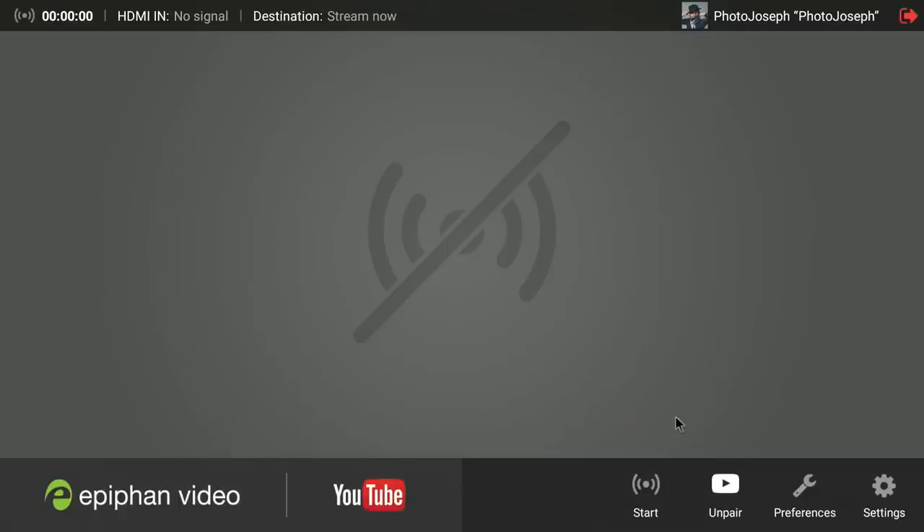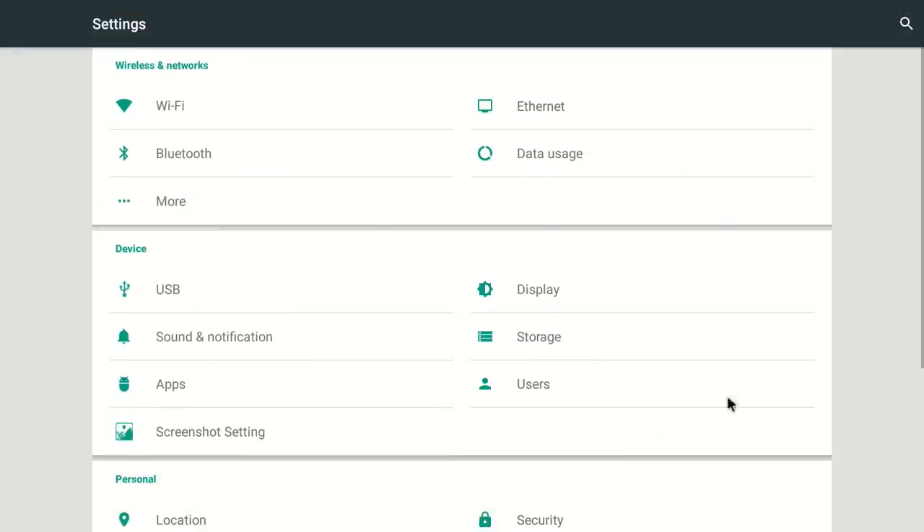Down here you have Start, which starts the stream, and Unpair, which disconnects from your current YouTube account. Then there's Preferences and Settings. When we go into Settings, you're going to see a whole lot of stuff, but not all of it is actually active. This device is running Android — a modified version, but largely stock — meaning there are a lot of controls that Android provides that are not disabled in the UI. So you see things in there that you can't actually use. I wish Epiphan could clean this up a bit.